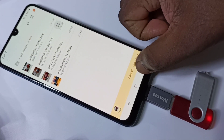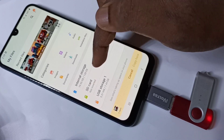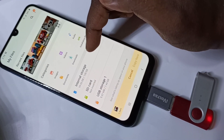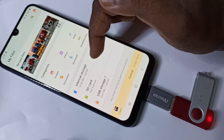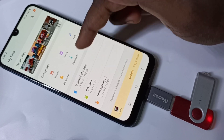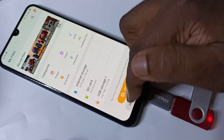You can copy files from the pen drive to SD card or to the phone's internal storage. You can also copy from phone internal storage or SD card to the pen drive — both ways you can copy files.